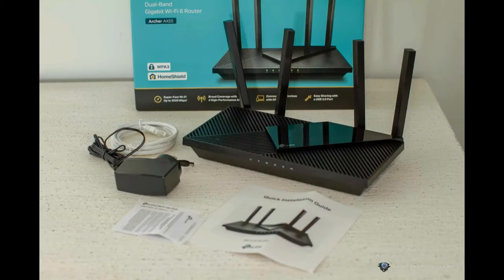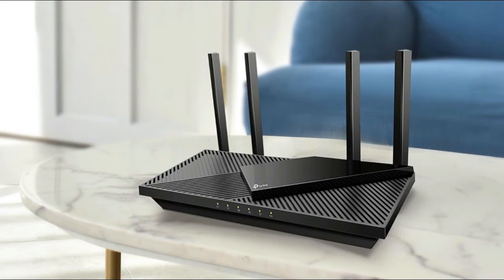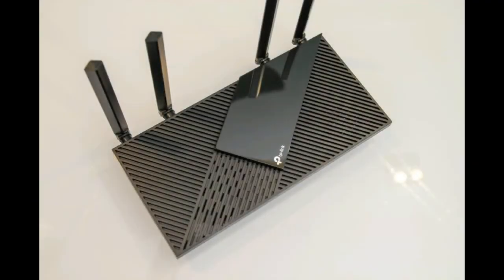The Archer AX55 is an AX3000 dual-band Gigabit Wi-Fi 6 router with 2,402 Mbps on the 5 GHz channel and 574 Mbps on the 2.4 GHz band.